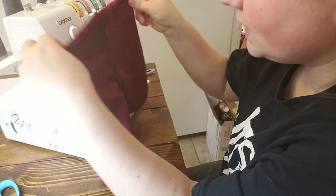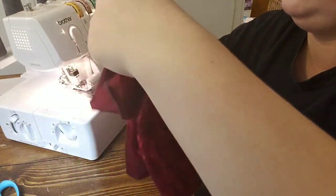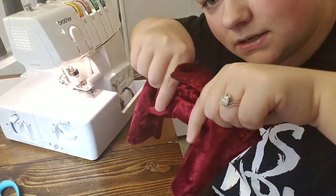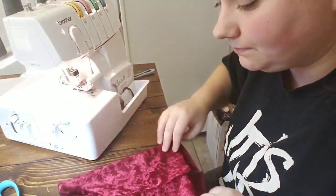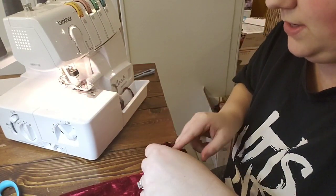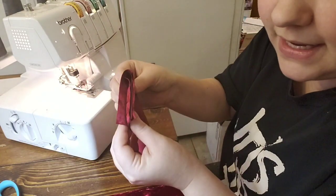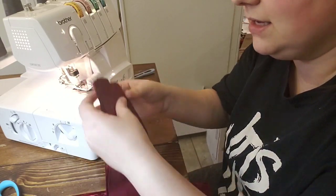The pants part is done — it's inside out right now. As you can see, the back is higher than the front to account for the booty. Flip them right side out and you can see how they look — that's the pants part. Now we're going to grab our waistband. It's already been pinned when we cut it. You fold it in half and then fold it in half again, and that's how you get the cuff.